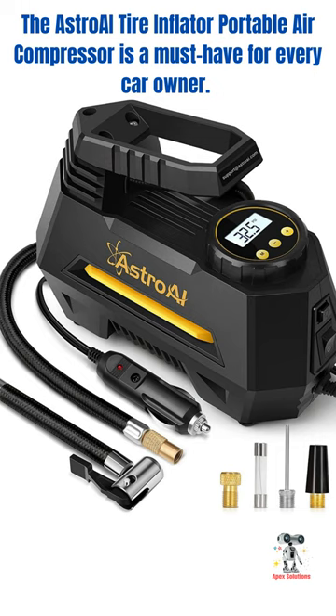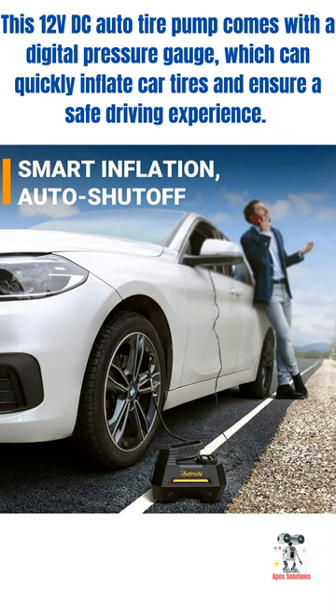The Estroe Tire Inflator Portable Air Compressor is a must-have for every car owner. This 12VDC auto tire pump comes with a digital pressure gauge, which can quickly inflate car tires and ensure a safe driving experience.